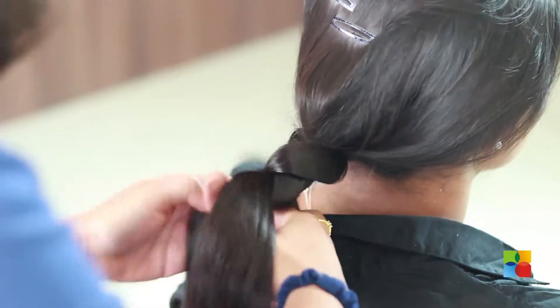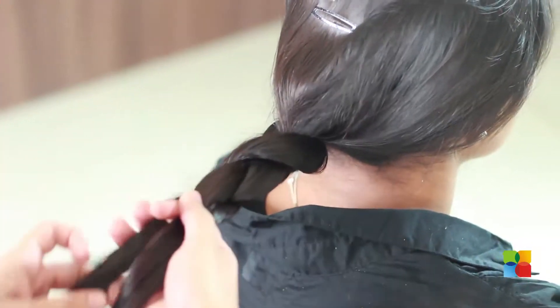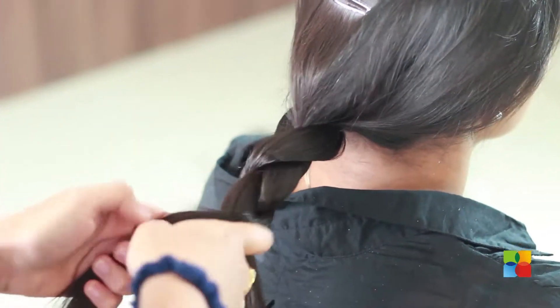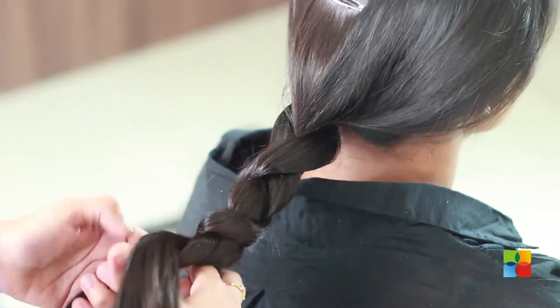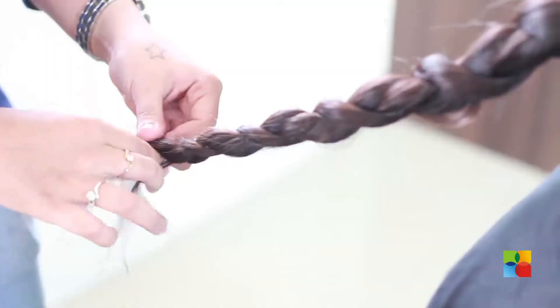Again, take it behind, cross it, bring it to the front and again cross it. You have to do the same thing till you reach the end.